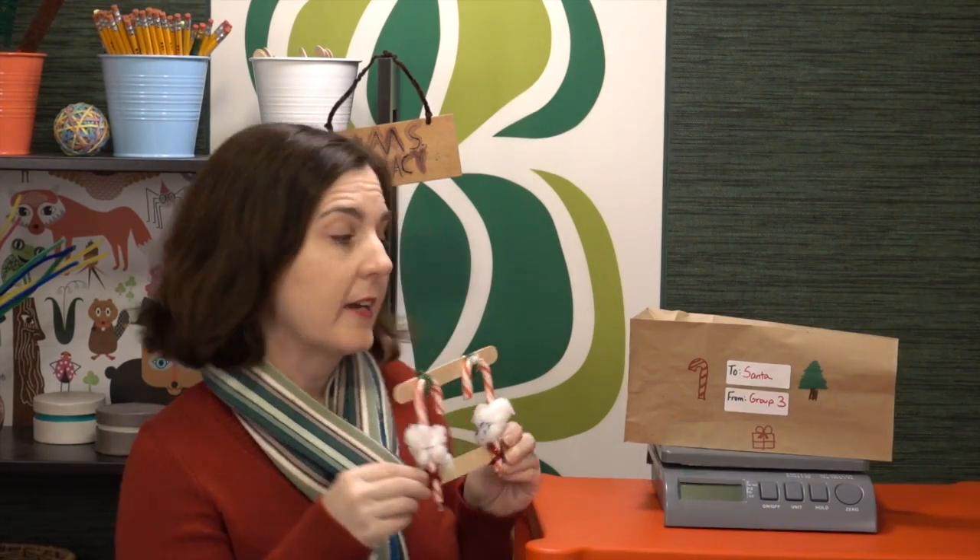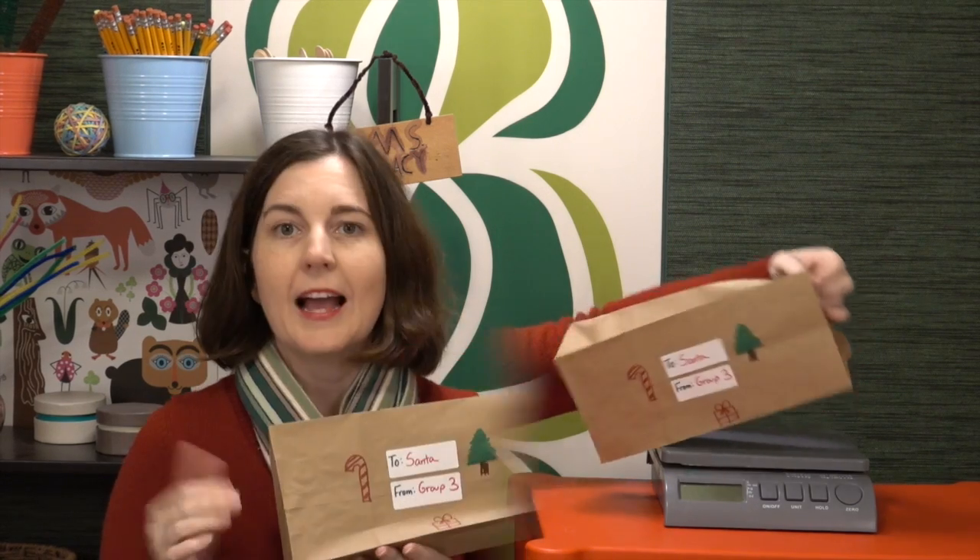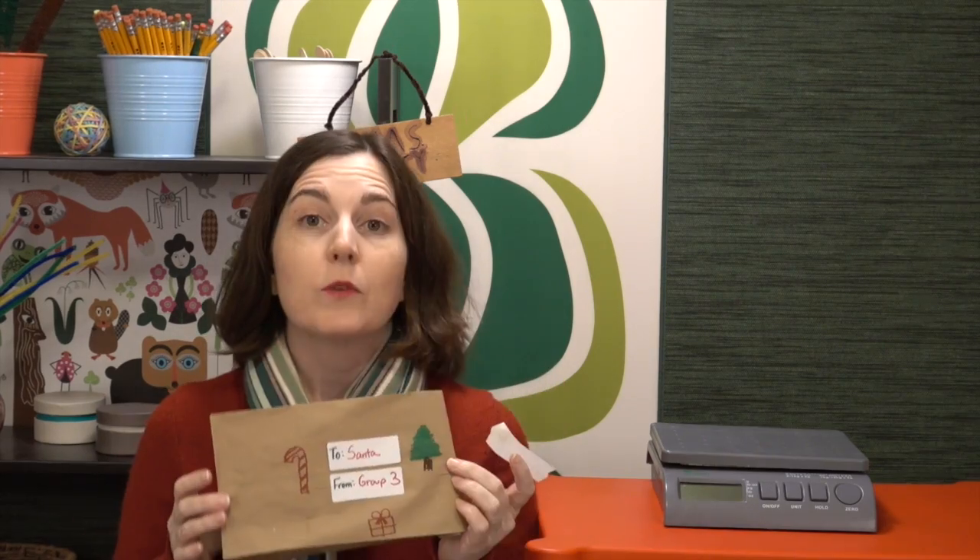Students will create whatever design they like, put it inside a lunch bag — that is their shipping container — and they'll probably choose to add some other materials to keep the candy canes safe. Once they have their candy canes in the shipping container, they can either tie off the bag or just use a piece of tape.